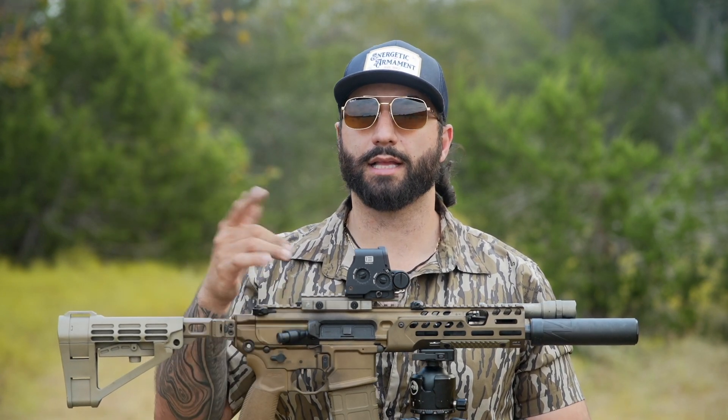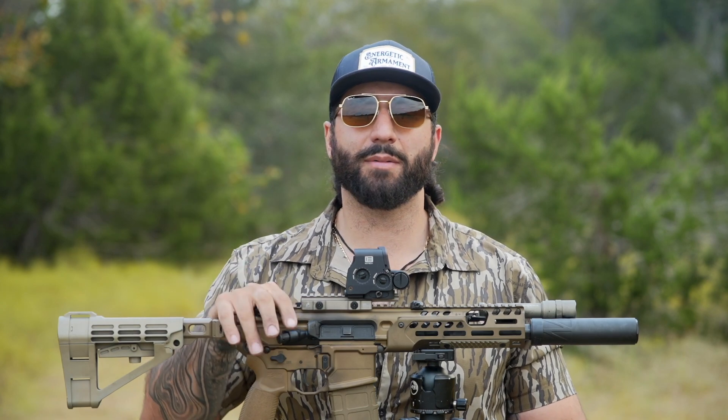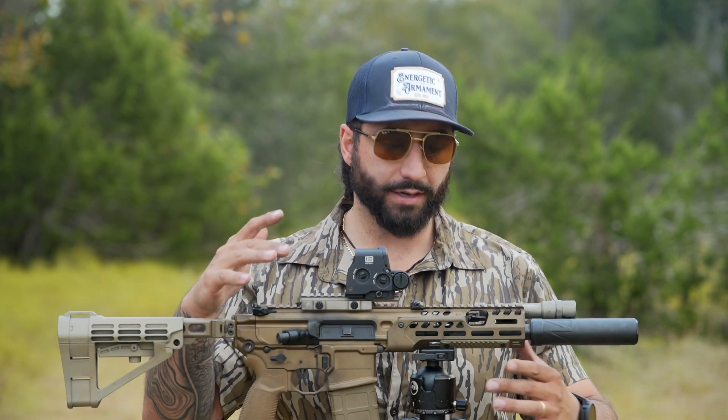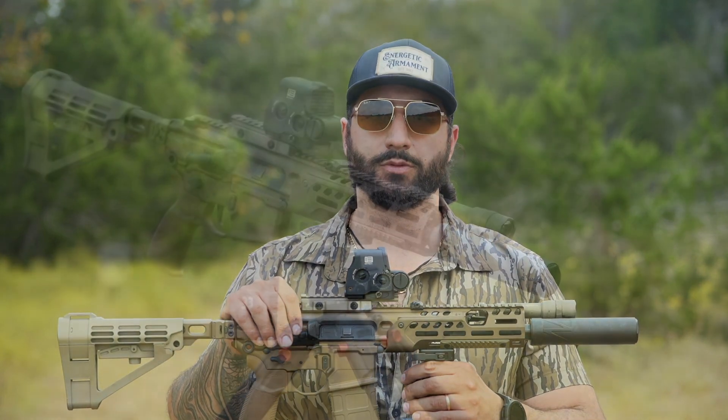That's going to wrap it up for today's video. Thank you so much for staying to the end. If you enjoyed this content, please like, comment, and subscribe — any comments help. If you want to see anything specific on the channel moving forward, let me know in the comments. I'm extremely happy and humbled to be working for Energetic Armament, and I'm very excited to continue shooting and testing their products.